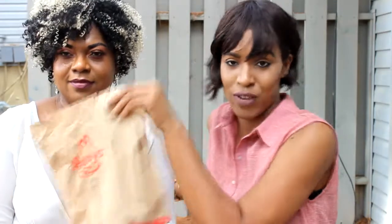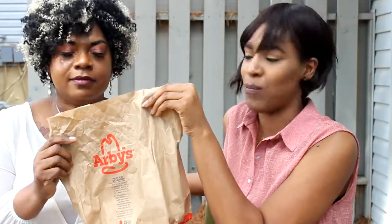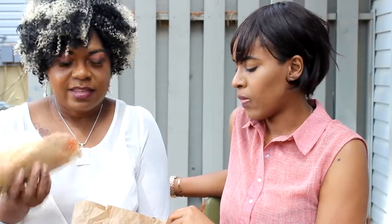Hi guys, welcome back to the channel. We're gonna do a fun and quick video today. This is going to be one of those videos where we try a fast food restaurant and taste what the new burger or new grinder tastes like. This is our first time trying the hero — or I think it's called a grinder. I'm not really an Arby's person.